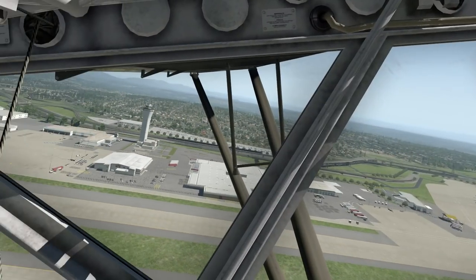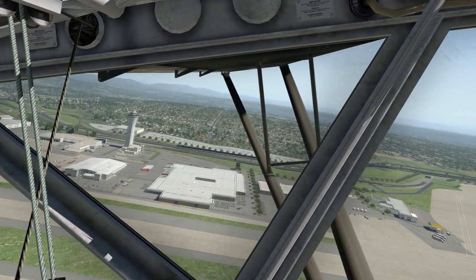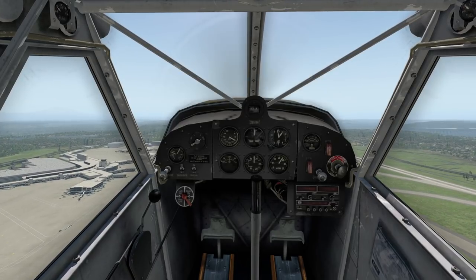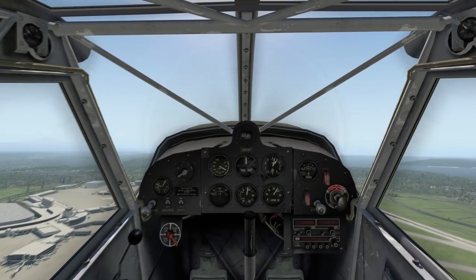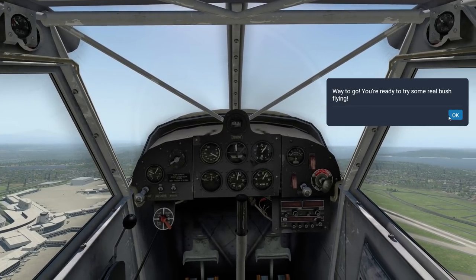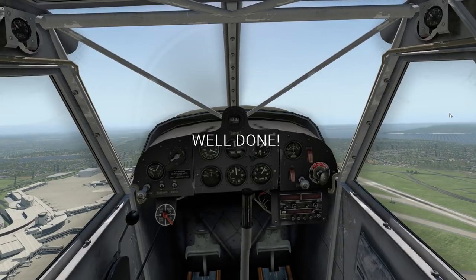I've got some real nice visuals here. I'm — actually I believe this is in the Seattle area, I'll have to double check. But we're just taking off, and we're already at the altitude we're supposed to be. That was it.